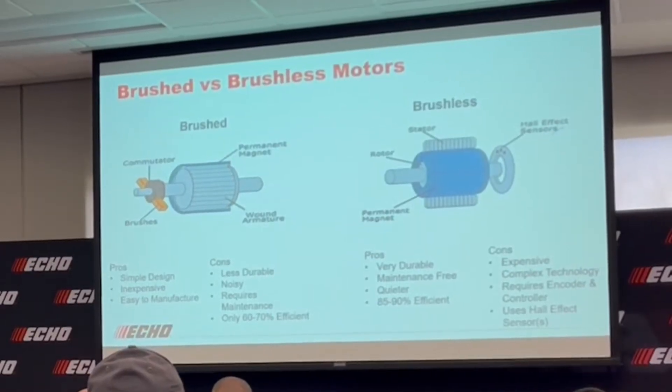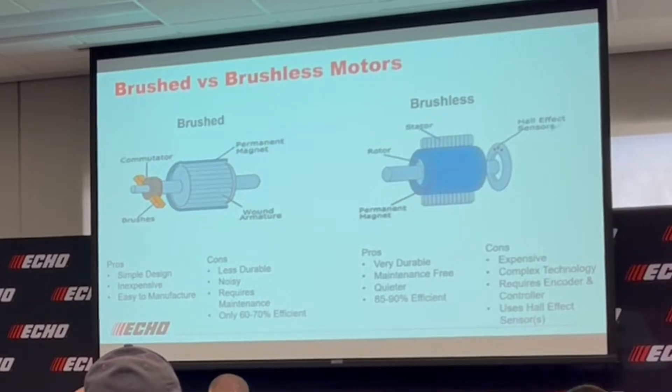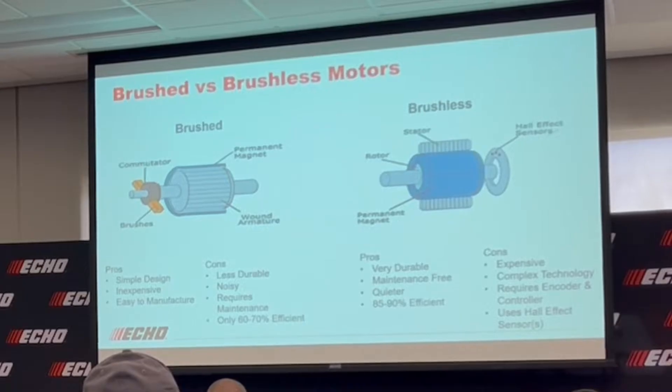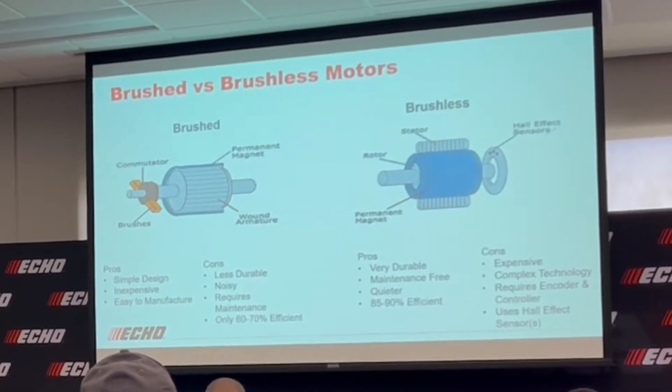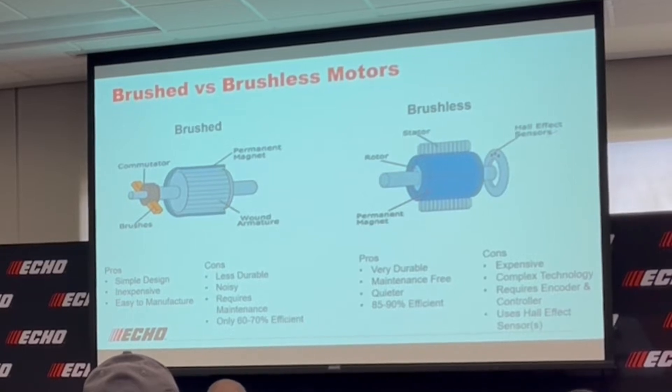So let's talk about motors and what that voltage is driving. There are essentially two types of motors: brushed and brushless. A brushed motor is a very simple design, but is not very efficient due to the friction and resistance from the brushes. It also requires more maintenance because the brushes wear over time, and therefore requires more voltage to drive that kind of motor.